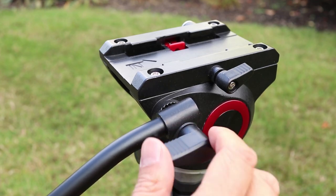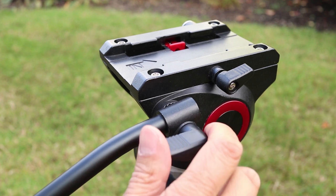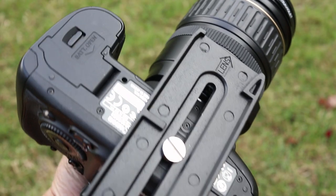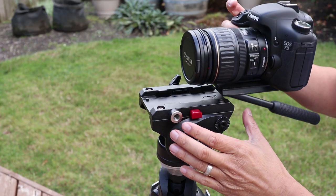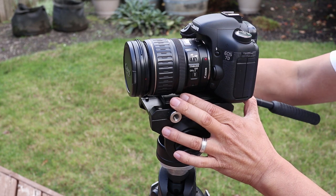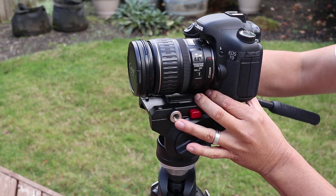It also comes with an arm that can be mounted on the left or right side for easy panning. Slipping a camera on or off the head is super easy. It slides on from the back and once it's on it won't slide off without pressing the release button. You can also balance the camera weight by sliding it forwards or backwards.